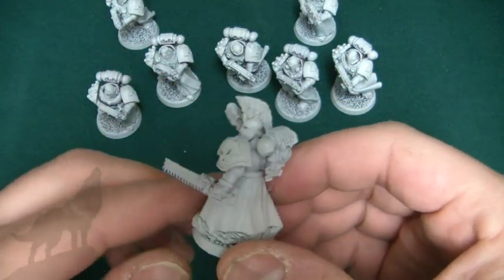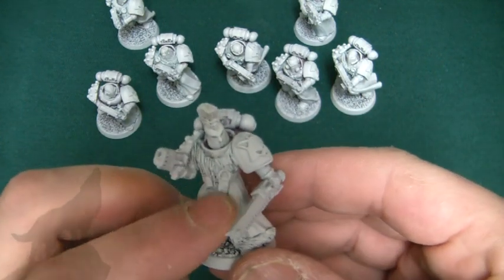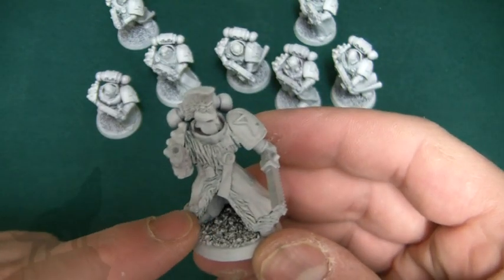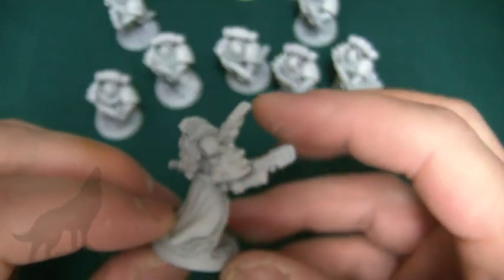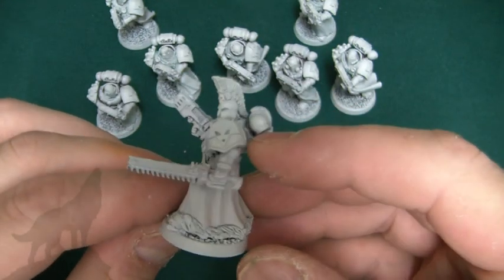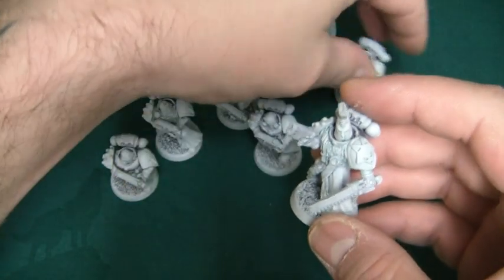The sergeants in my Lunar Wolves army will have red plumes on the top of the helmet. This one I've given an extensive pelt at the front, a bit of a purity seal that I've green stuffed on, and I've given him fur trim all the way around his skirt, for want of a better word. Also giving him a plasma pistol because I like plasma pistols.